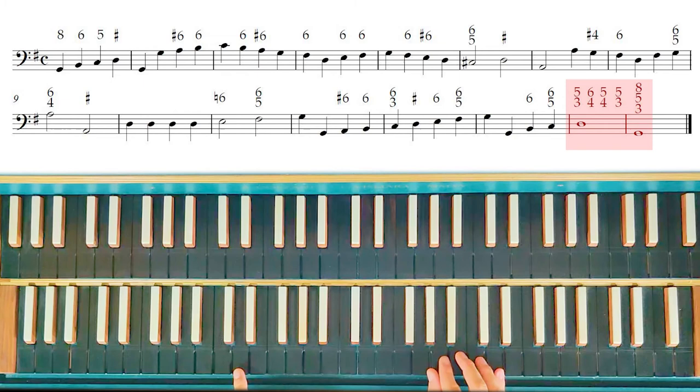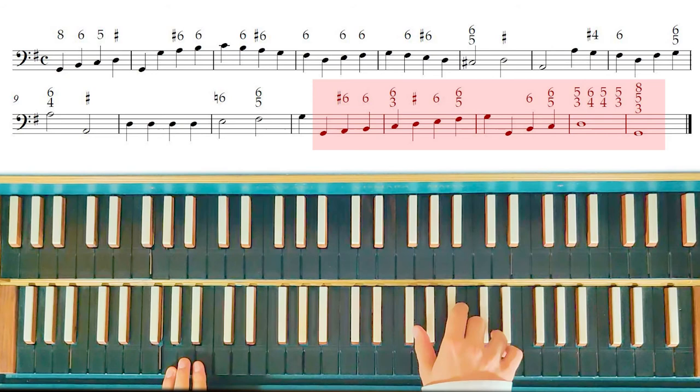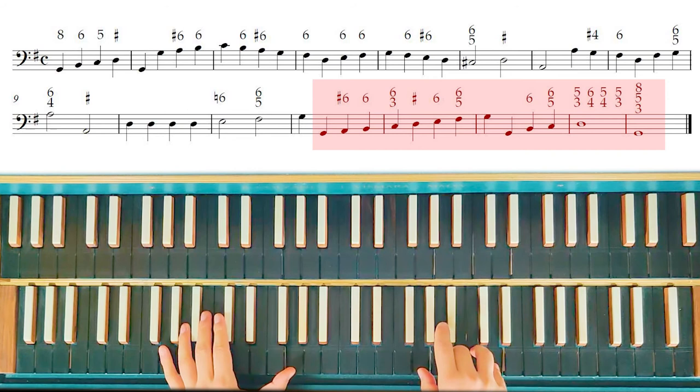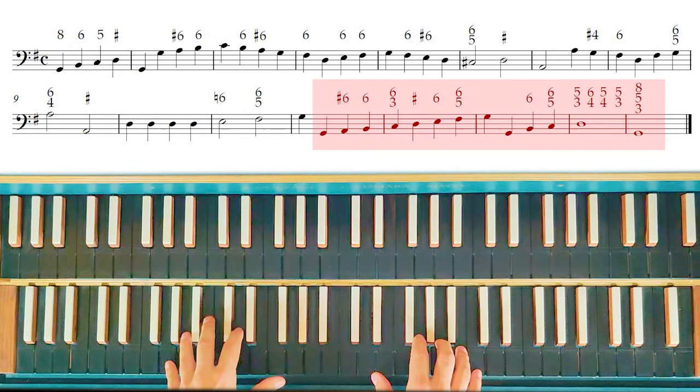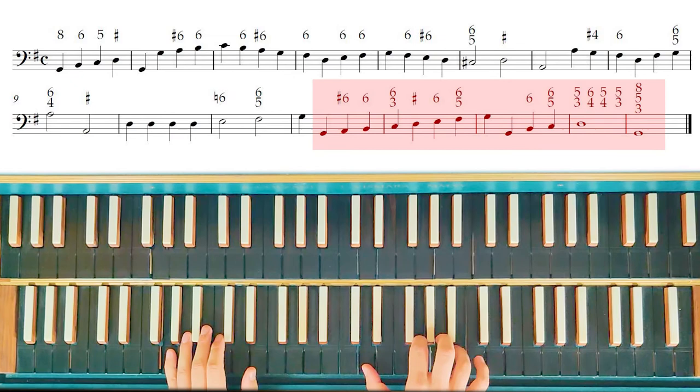So let's start from the rule of the octave. At this point, I can also change position, because when the bass leaps on the same note by an octave down or up, I can play the same chord with the right hand but in a different position. And now let's play all the partimento.